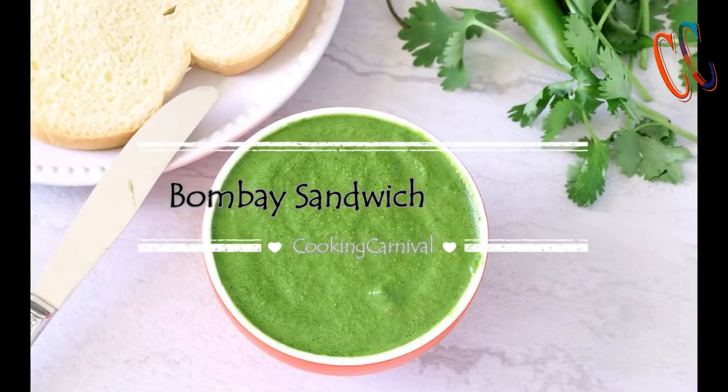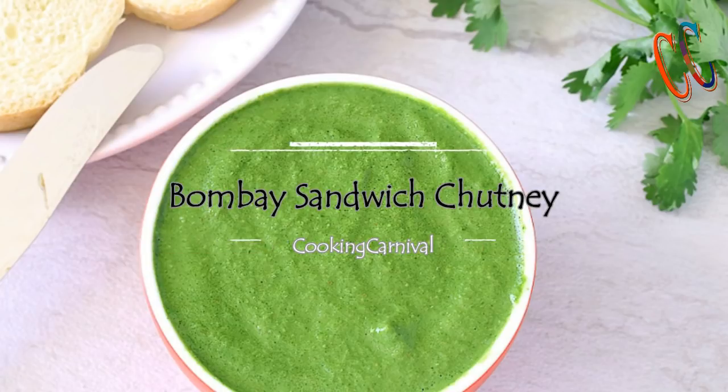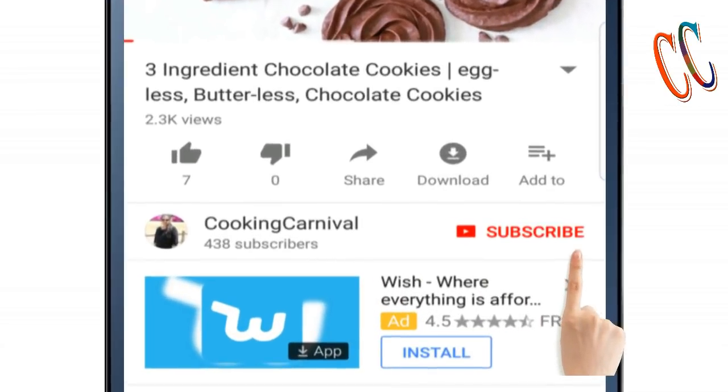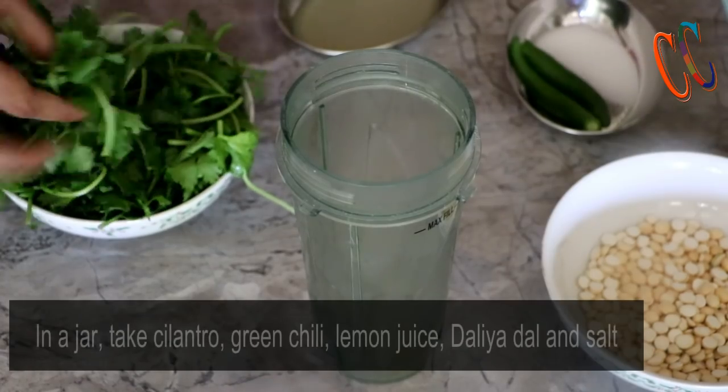Hello friends, this is Dhwani. Welcome back to my channel, Cooking Carnival. Our today's recipe is Bombay sandwich chutney. If you like my today's recipe, please give it a big fat thumbs up, subscribe to my channel, and ring the bell icon for instant notification. Now let's start making Bombay sandwich chutney.